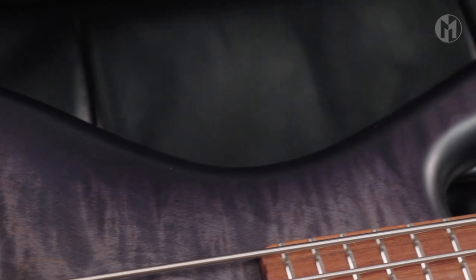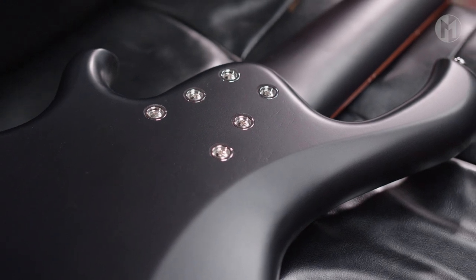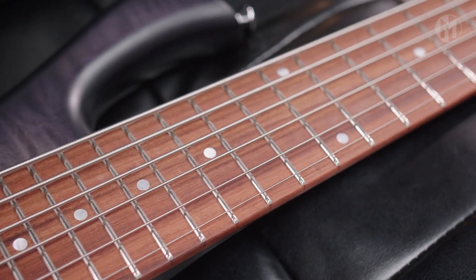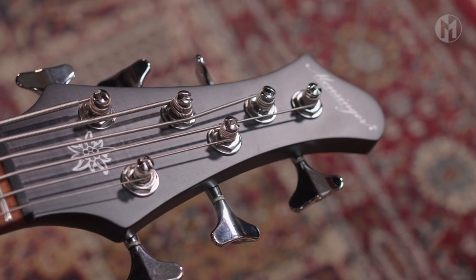This Caspar 6P has a mahogany body with a flamed maple top and transparent black burst. A bolt-on maple neck houses the Pauferro fingerboard with 22 frets and white acryl dot inlays. Matching headstock, silver logo and chrome hardware.